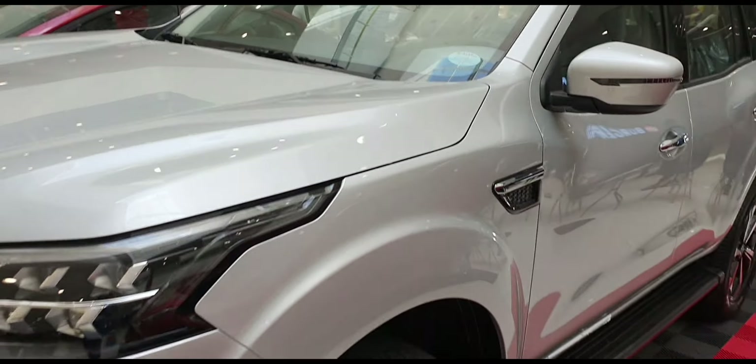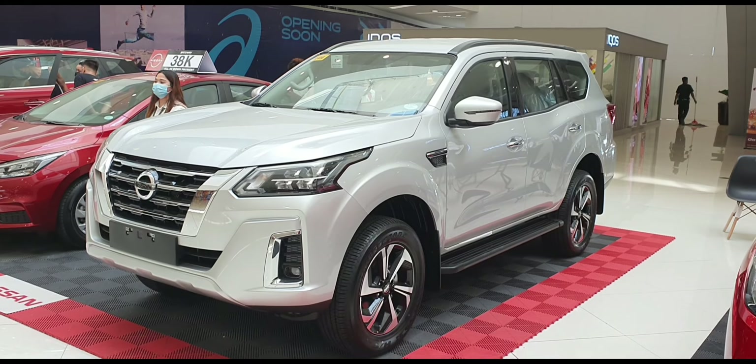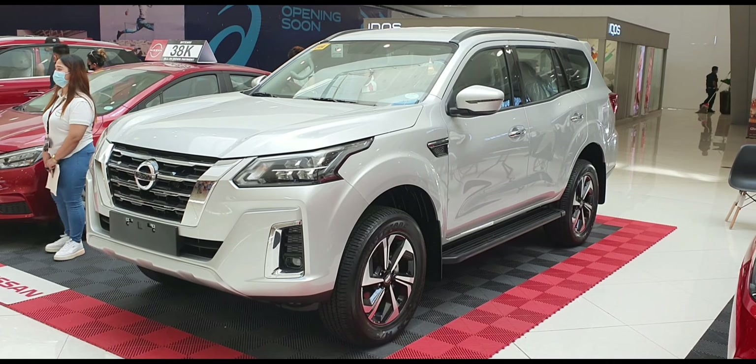This is the all new Nissan Terra. If you like my video, please subscribe to my YouTube channel.